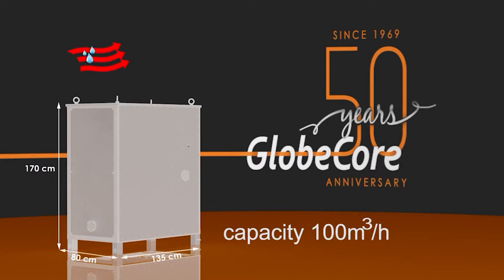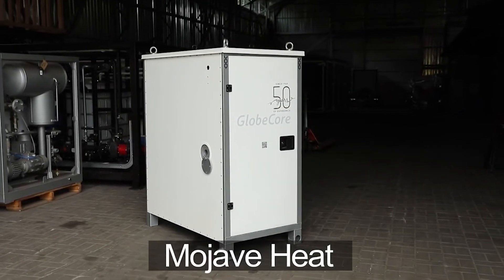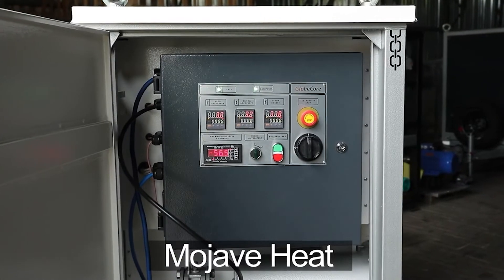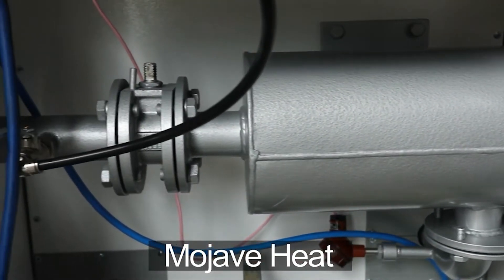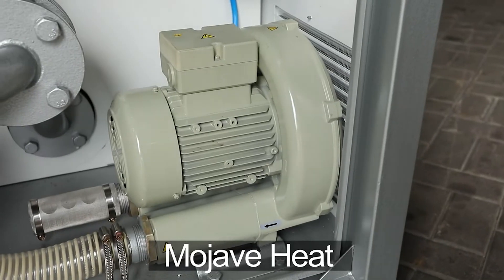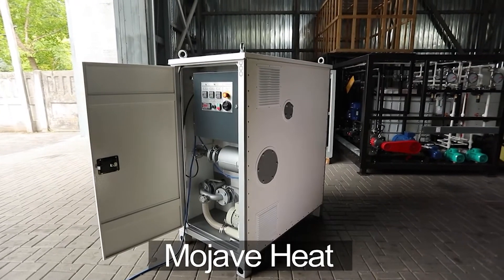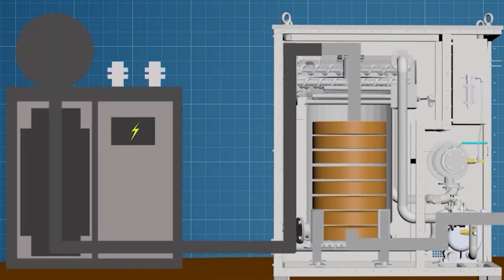Its height does not exceed 170 centimeters, its length is 135 centimeters, and its width is 80 centimeters. Nevertheless, the unit performs the same processes as the larger models.